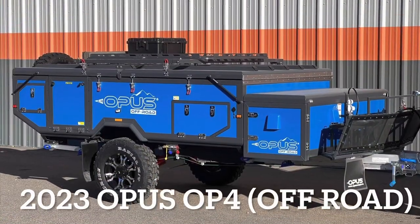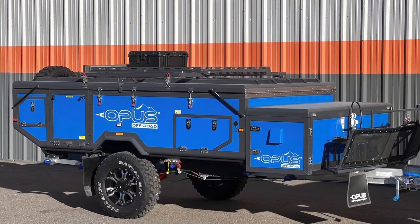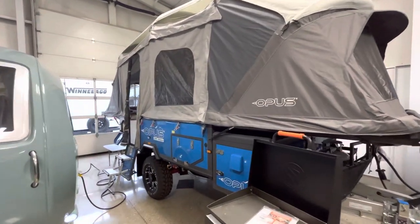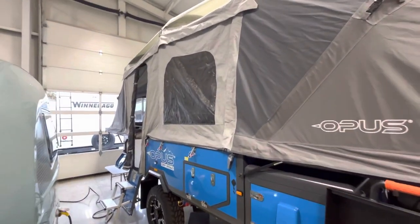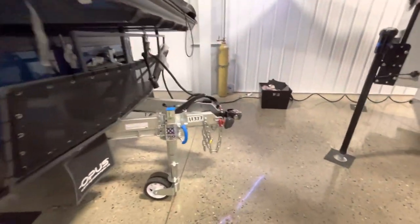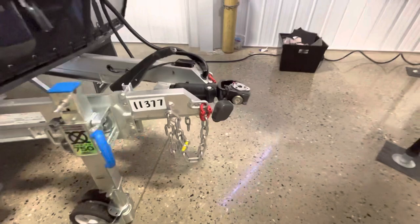Hey, how we doing RVers? Tice Vink here, back with another video on the 2023 Opus OP4. This is going to be an air-compressed trailer, so it's all going to inflate with air at the press of a button — takes about two to three minutes, so it's super easy to set up.